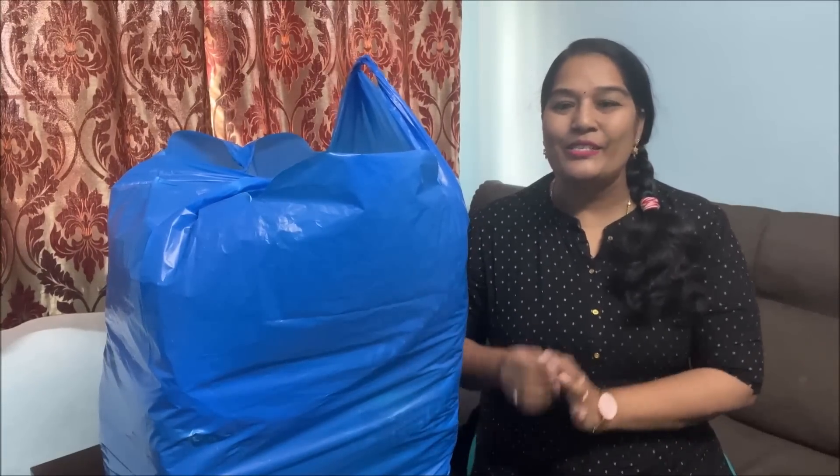Hello friends, welcome back to my channel. I am very interested in this video and I will share it with you. So we will be doing a huge unboxing today.